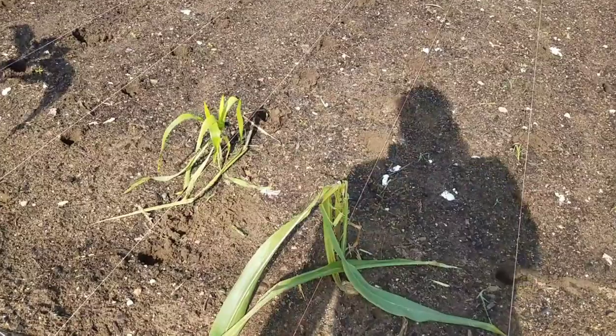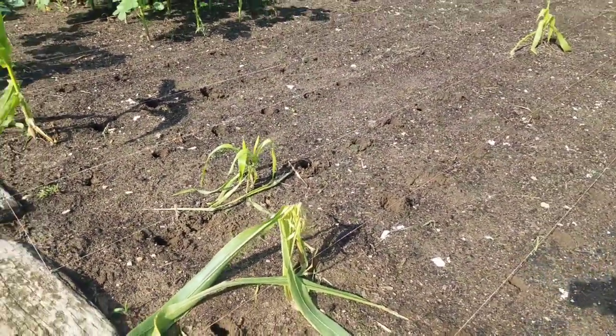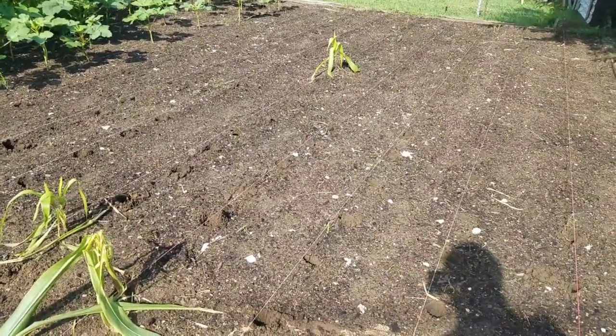See what a bird's tearing that one up right there, man — just eating my corn up. I guess they're chasing bugs. Alright, cool beans, let me get this finished and this corn in the ground.